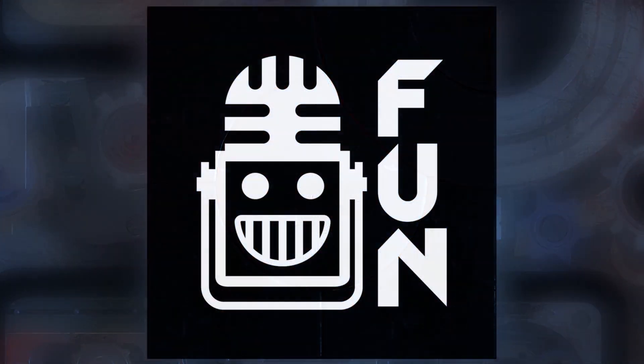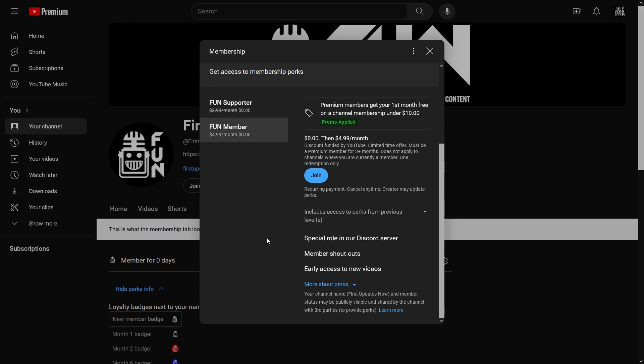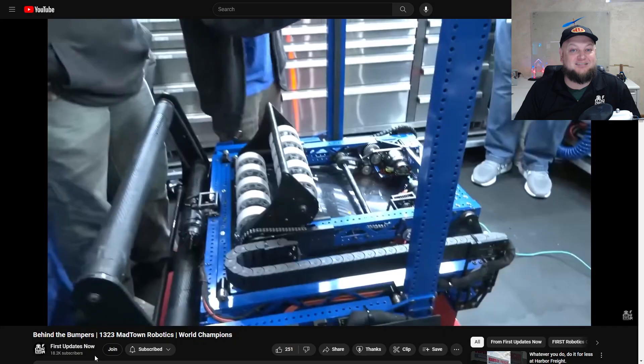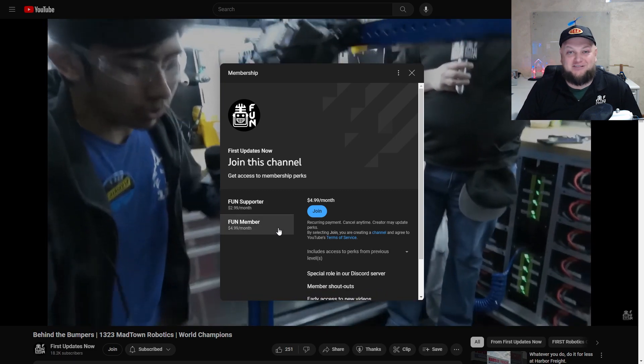Support Fun's content creators when you sign up for a membership on YouTube Join. You'll get access to special perks like emotes, loyalty badges, and Fun members will even get early access to our scheduled videos and more. 100% of this revenue will go back to our correspondents to help recognize their efforts. Click the Join button on any YouTube video to pledge your support.